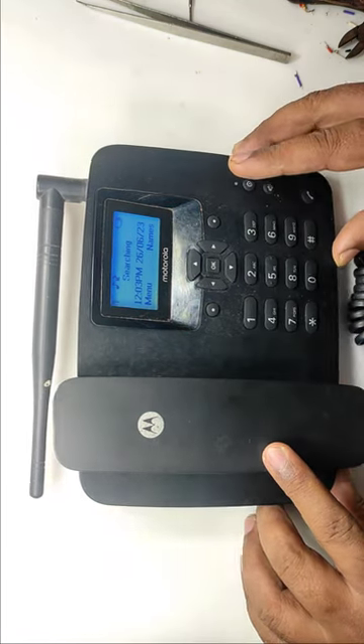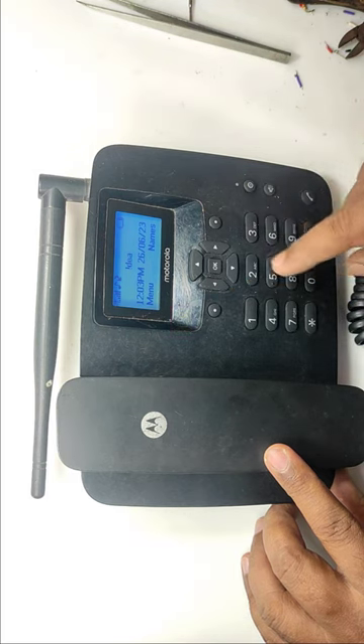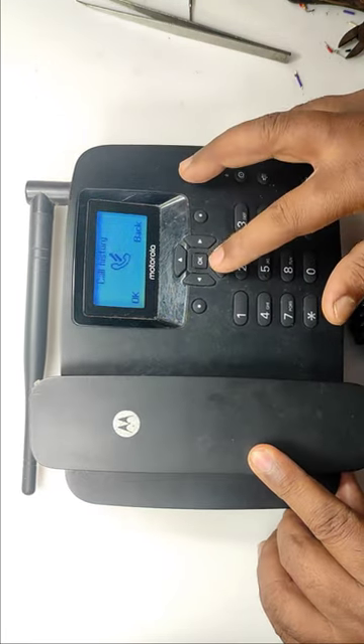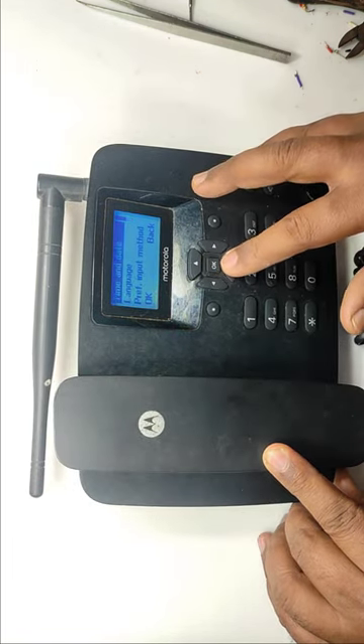My parents are aged and at home I have a wired landline phone. The problem with that is when a thunderstorm occurs or there is heavy rain, the landline will either be disconnected or the sound will be distorted. So a mobile phone was needed, but my parents are unable to use small mobile phones.